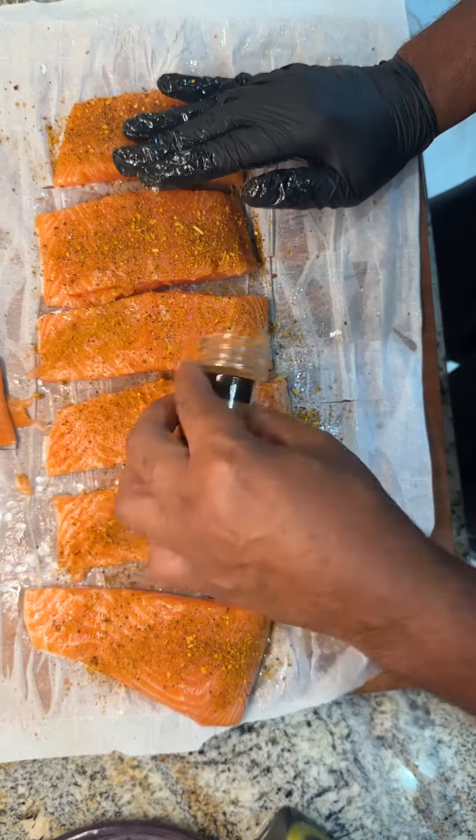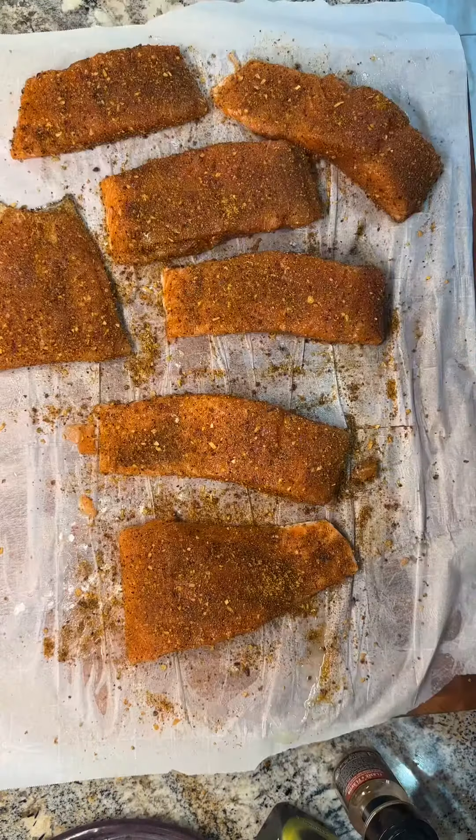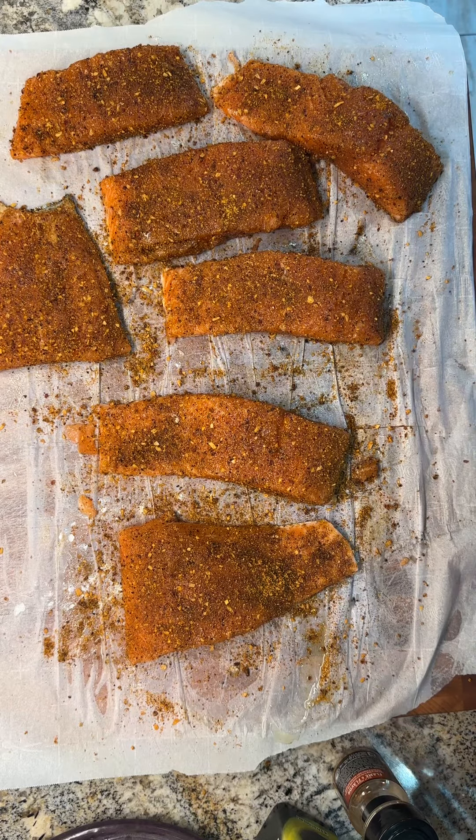Once you get it all seasoned up on all sides, you're going to go ahead and place this in the oven at 425. It should take no more than 10 or 15 minutes to get this to the correct temperature.